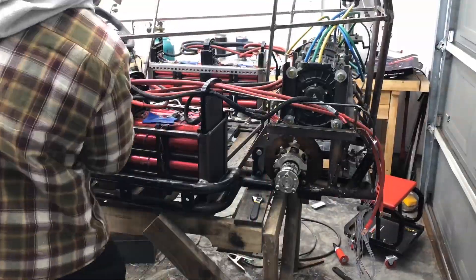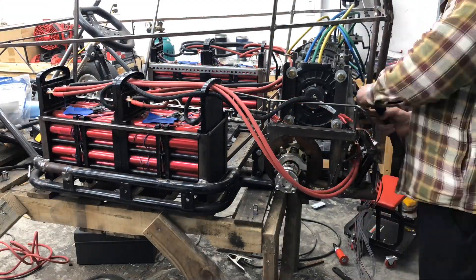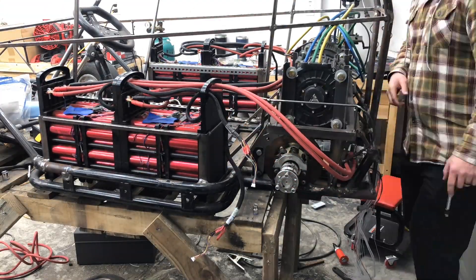At this point I ran the discharge lines - the positive side on one side, the negative discharge on the other - straight to the back of the cart to connect through either the shunt or the contactors.